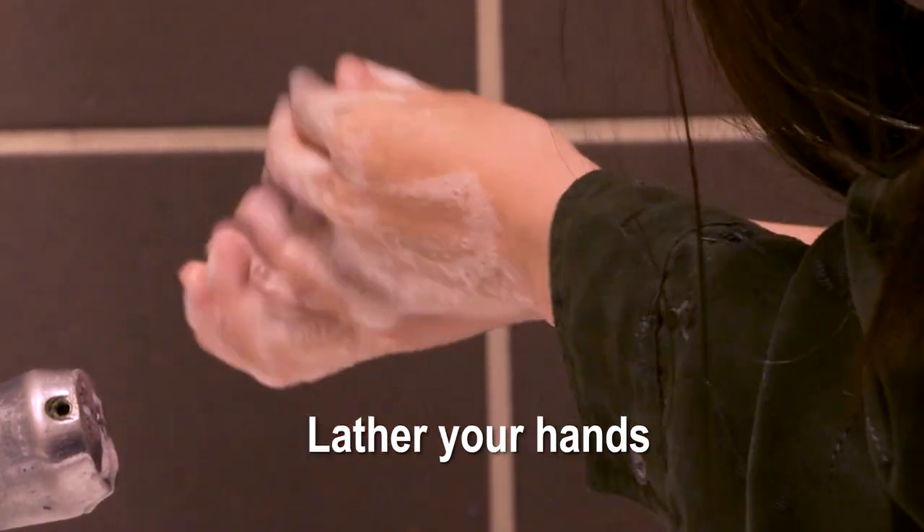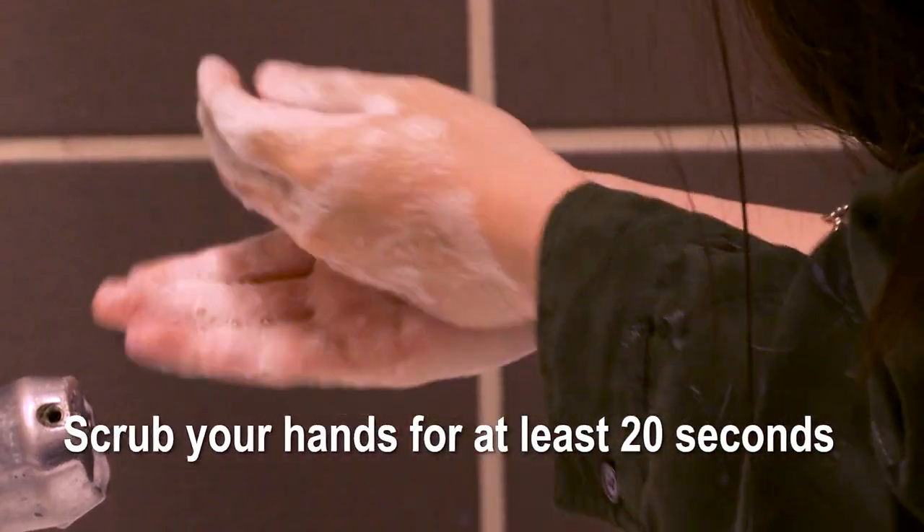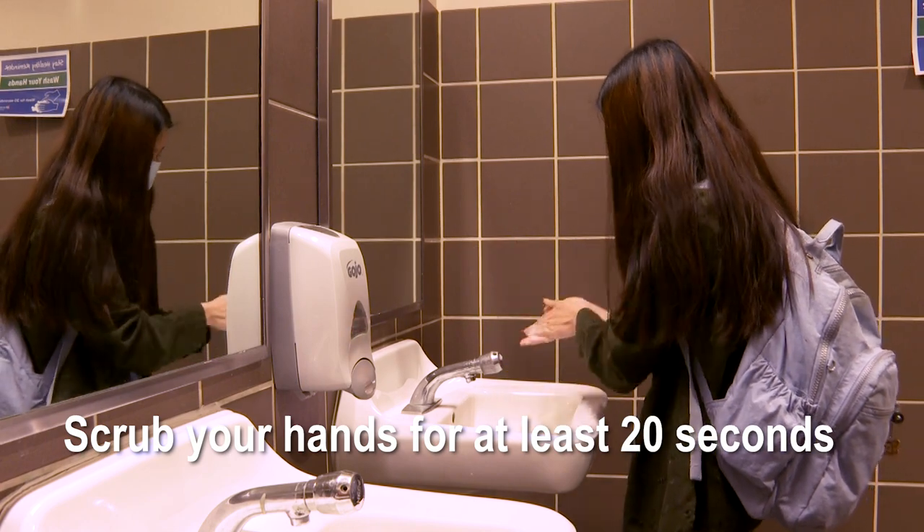Step 2: Lather your hands by rubbing them together with the soap. Step 3: Scrub your hands for at least 20 seconds. Need a timer? Hum the Happy Birthday song from beginning to end twice.